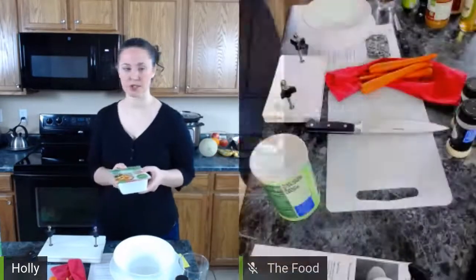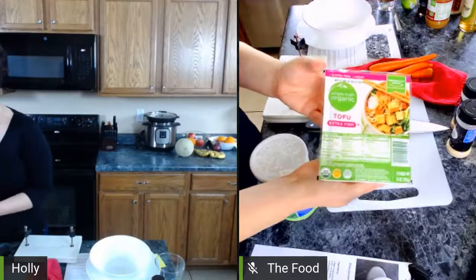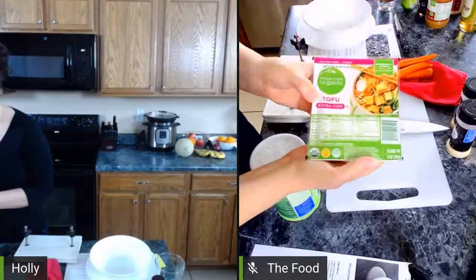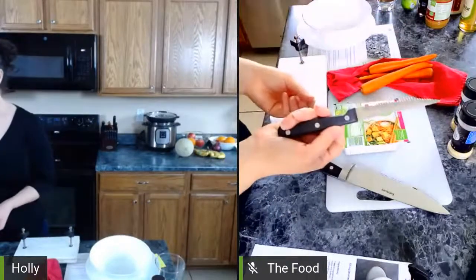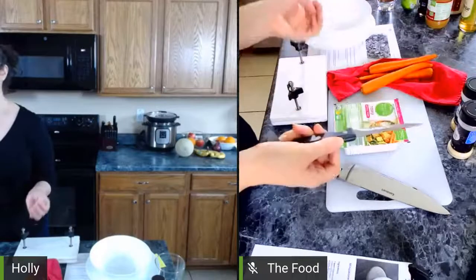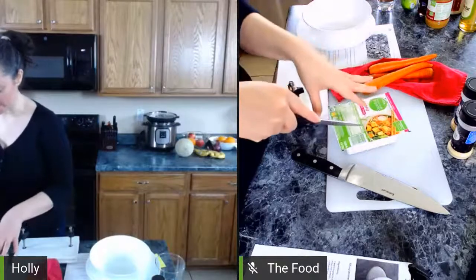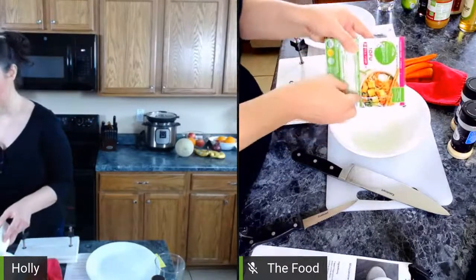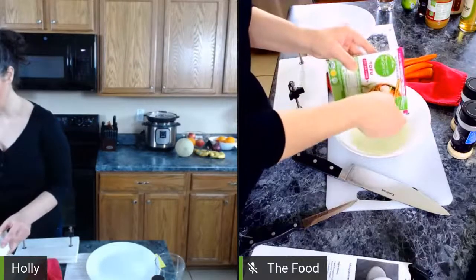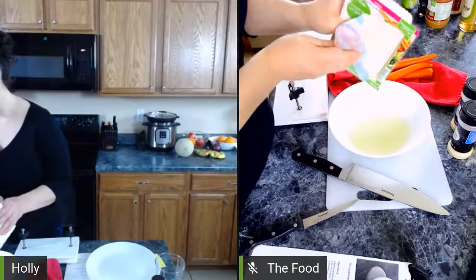This is the extra firm organic tofu I'm using today — it's not the brand I typically use but it's what they had at the store. I'm going to open it with a steak knife. Since we don't eat meat we call it our tofu knife — it's a thing! This is full of liquid; I normally do this over my sink because it makes such a big mess. I did bring a bowl over here. Someone asks if we got the press from Amazon — yes, we did, and I have it linked on my blog.